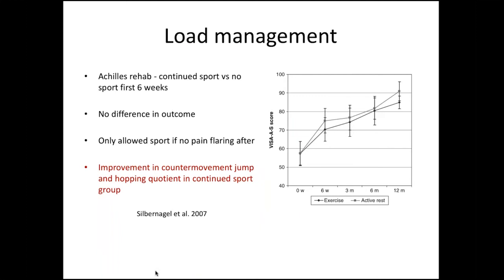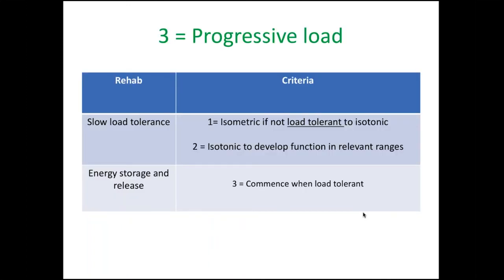It's really important to not load manage too much — to maintain running and walking as much as possible — because there's evidence from the Silvernail study that if you take away running, patients tend to lose their power. In that study, Achilles patients were randomised into two groups with identical rehab, but one had active rest stopping running for the first six weeks. At 12 months, that group had inferior power — not recovered from stopping running for just six weeks. So it's very important to try and maintain running and walking activity as much as possible.